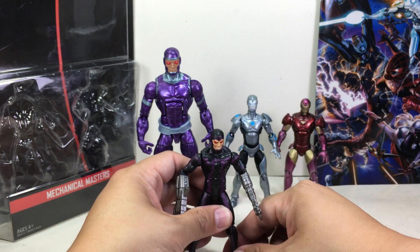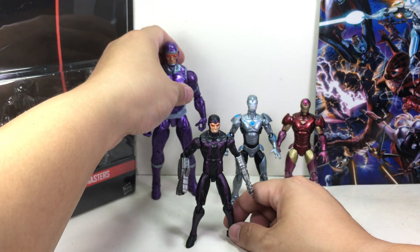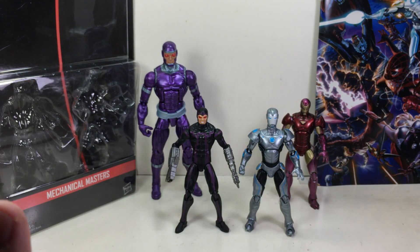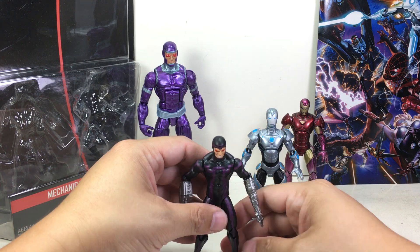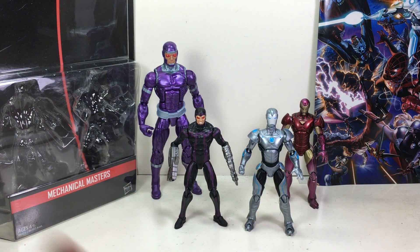Had this one used the Jim Lee Cyclops or Daredevil mold, this would have been a fantastic looking figure. All in all, the set gets a 9 out of 10 from me. I love it. I didn't think I would like it as much — I just wanted it for the Iron Man, but the Machine Man actually surprised me. Well done, Hasbro. It's a nice retool. This has been the Marvel Legends series 3.75 inch comic pack 2-packs, Mechanical Masters, featuring the Superior Iron Man and Machine Man. Thanks for watching.